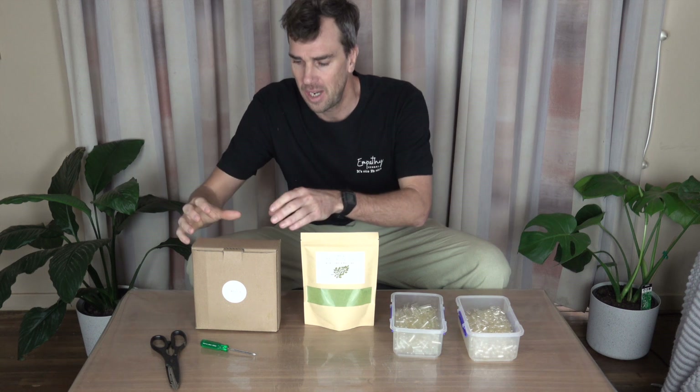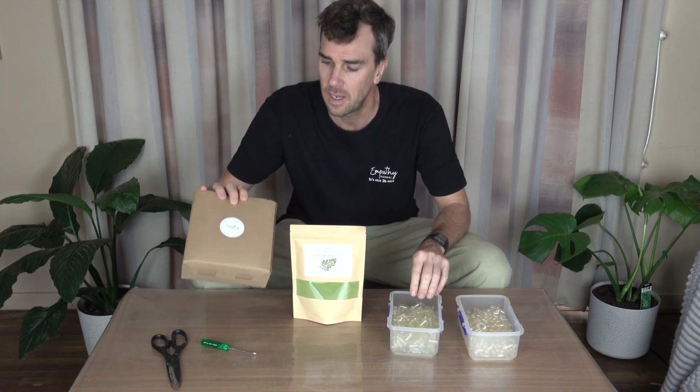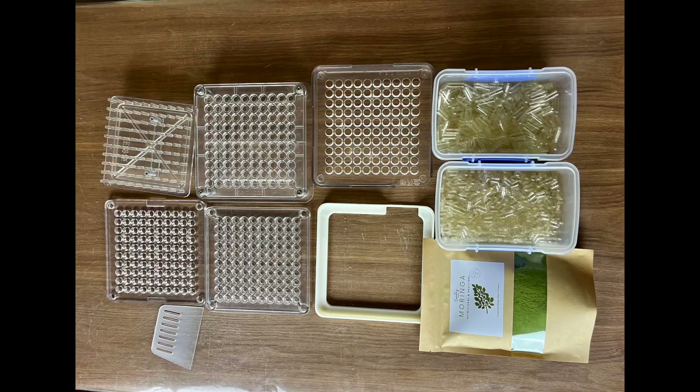Hello, Empathy Gym. I'm going to show you how to make capsules today. I'm going to transform Moringa powder into capsules and explain the process pretty simply. You can make 100 capsules in 7 minutes and 34 seconds, so here we go.